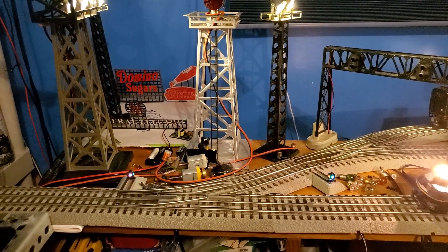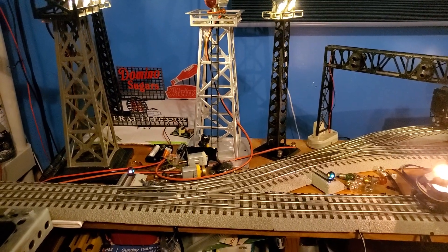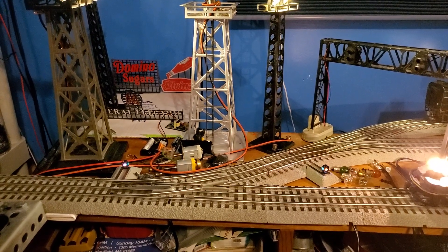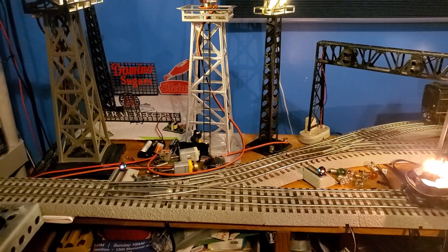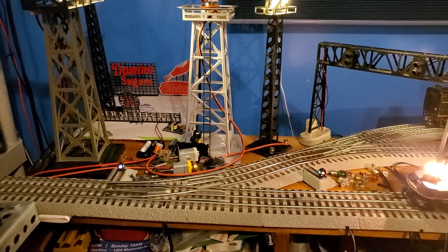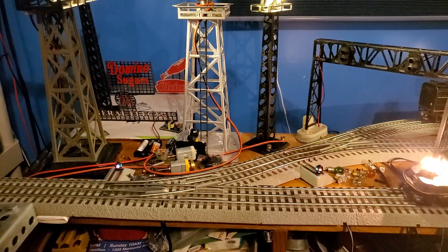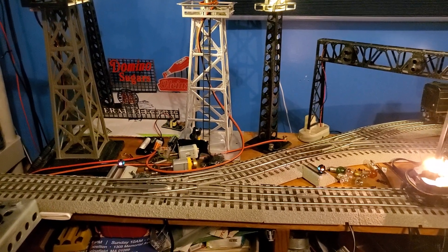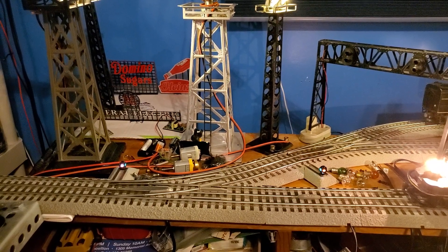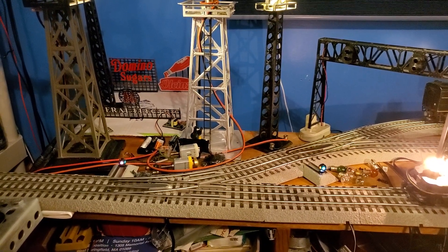Alexa, tell the Yard Master to throw switch two out. Please say a switch number between 1 and 99. Two. Copy that. Throwing switch two out. That was a little bit of the error handling there. Alexa, tell the Yard Master to throw switch two straight. Throw switch two straight. That was another example of error handling.